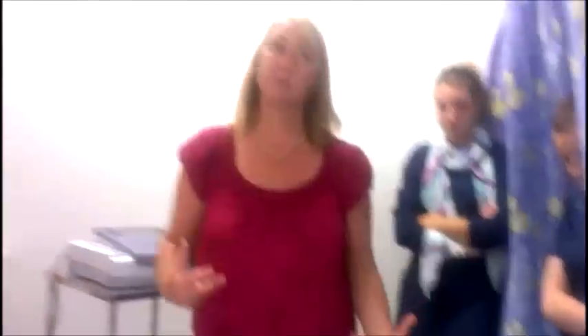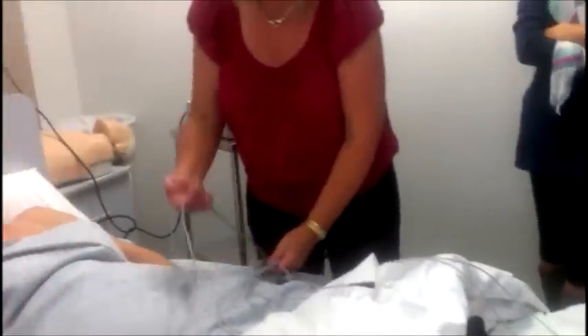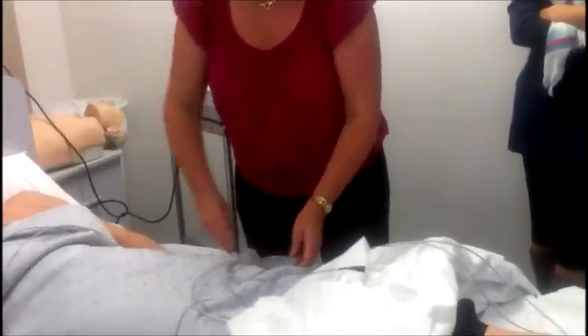I like to do the limb leads first so that I'm not exposing the chest for longer than necessary. I'll untuck the blankets so that only the feet are exposed rather than pulling it all down and leaving them cold — especially in a cold room. So there are two limb leads here and two limb leads there, and then the chest leads.